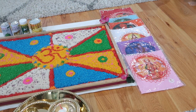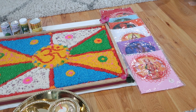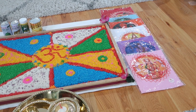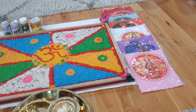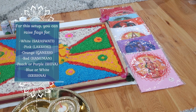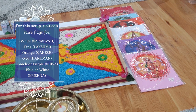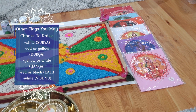I also just wanted to mention again this puja setup is just for a simple puja, not a very extravagant and complex puja. So we have some of the mainstream Hindu gods and goddesses on the flags there that are commonly raised. You have Lakshmi, Shiva, Saraswati, Ganesh, Krishna, and Hanuman.